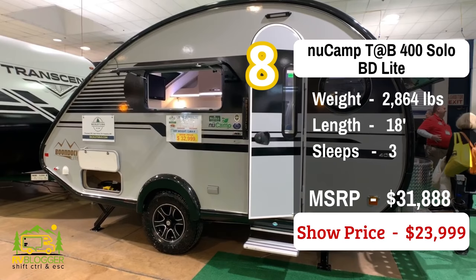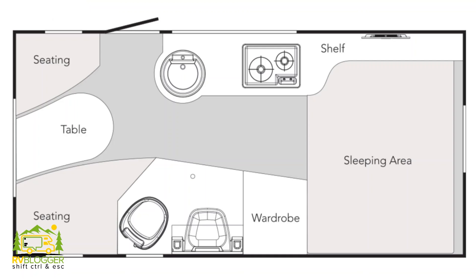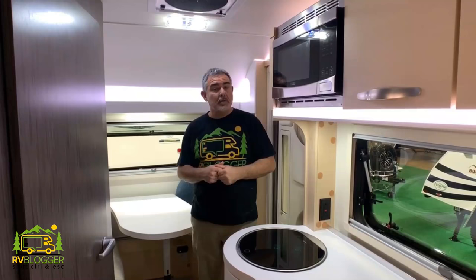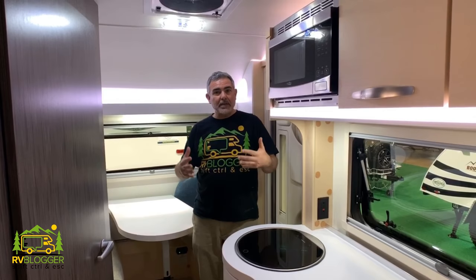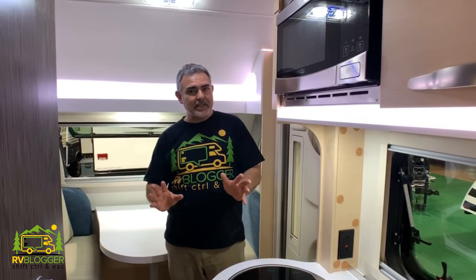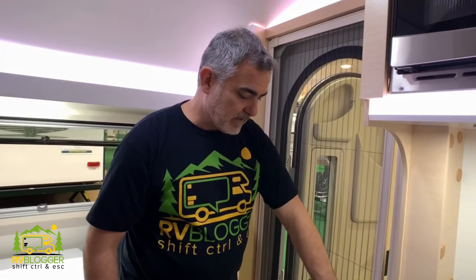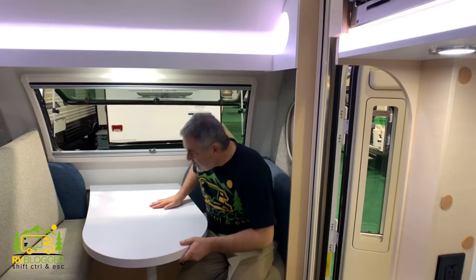This particular travel trailer under 3,500 pounds is the New Camp Tab Boondocker Light Solo model. It is about 2,900 pounds and about 18 to 19 feet long. It's a really nice trailer — when you come in here, it feels like I'm inside of an airplane with a very nice modern feel to it. I like all the accent lighting and the cabinetry is very nice and chic. The door itself has a really different kind of screen door setup which is really cool — very efficient, very easy to use. The dinette is very modern looking and converts into a bed so a third person can sleep in here, sleeping three altogether. Above there's some nice accent lighting and storage as well.